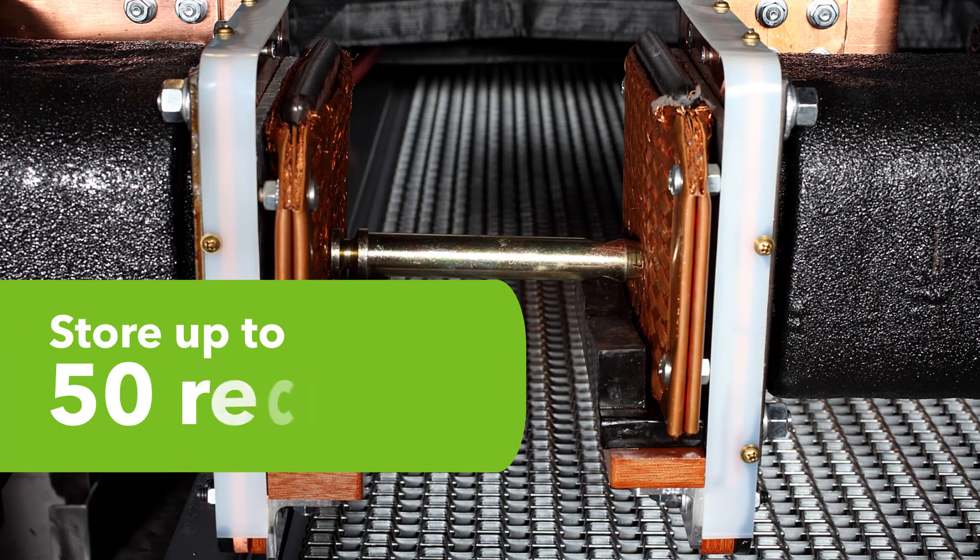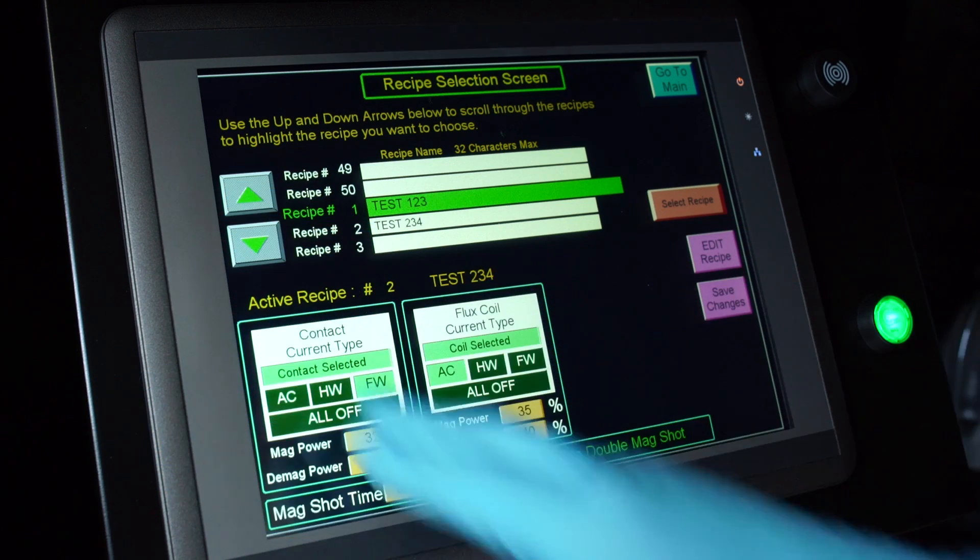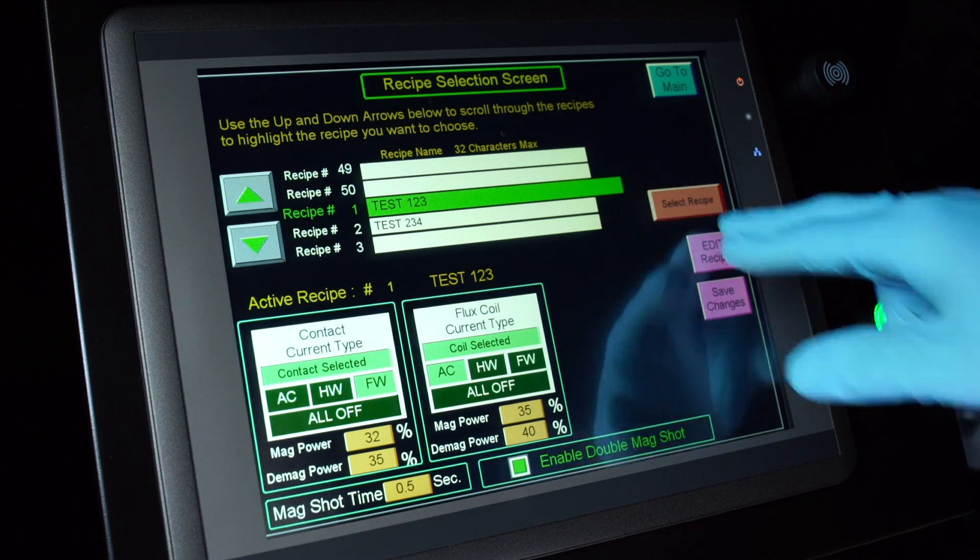You can store up to 50 recipes for various parts. These recipes are easily recalled and allow you to store every detail, from the current type to the power level.